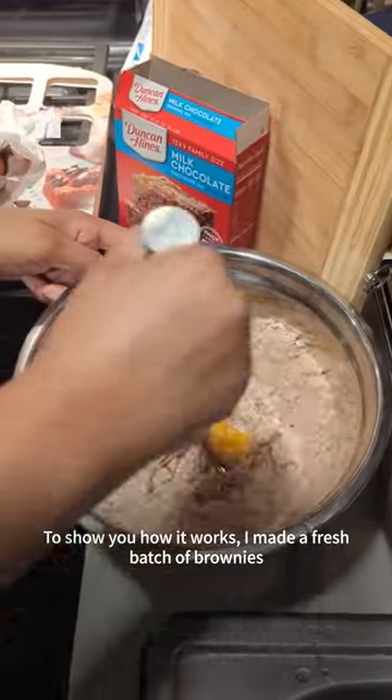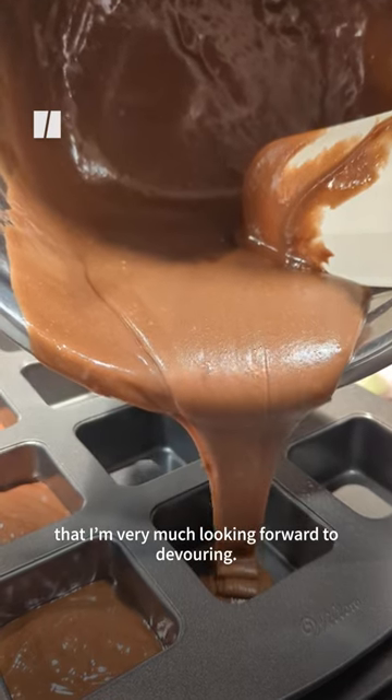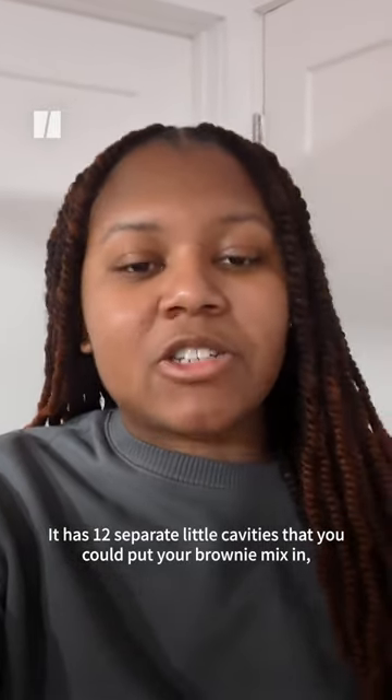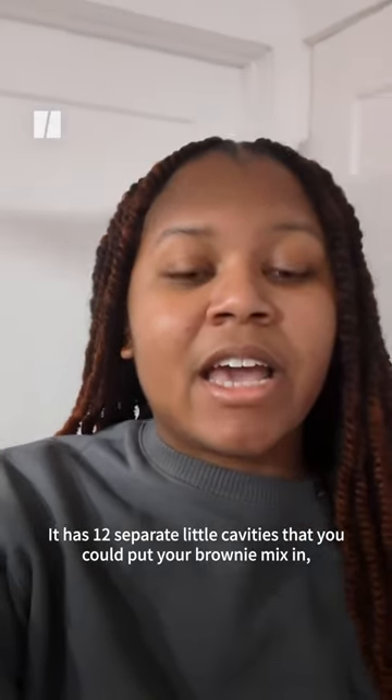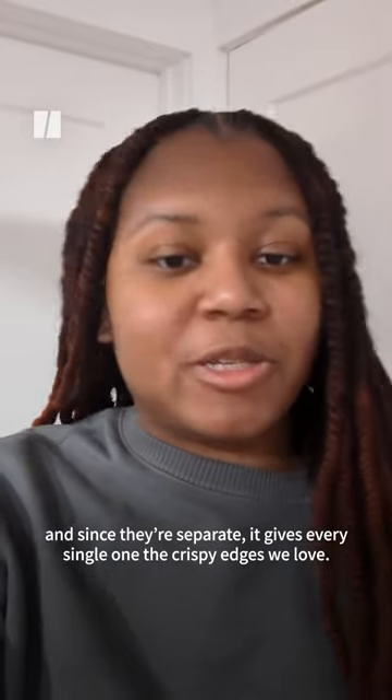To show you how it works, I made a fresh batch of brownies that I'm very much looking forward to devouring. It has 12 separate little cavities that you can put your brownie mix in and since they're separate, it gives every single one the crispy edges we love.